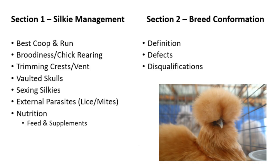This video will be split into two sections. In the first part we will cover the best coop and run setup for silkies, broodiness in silkies, trimming crests, what a vaulted skull is, how to tell if silkies are males or females, problems with external parasites like mites and lice, and the best nutrition for silkies regarding feed and supplementation. The second section will be a guide for buying or breeding silkies, going over common defects, disqualifications, and clearing up bad information about what a silky truly is.